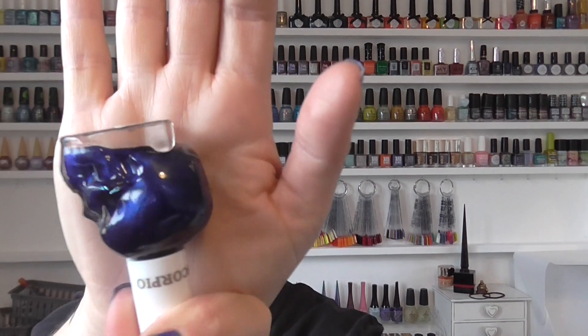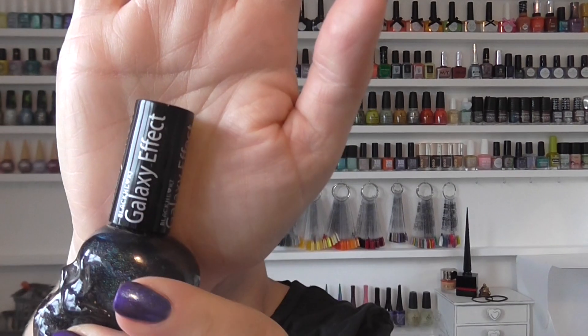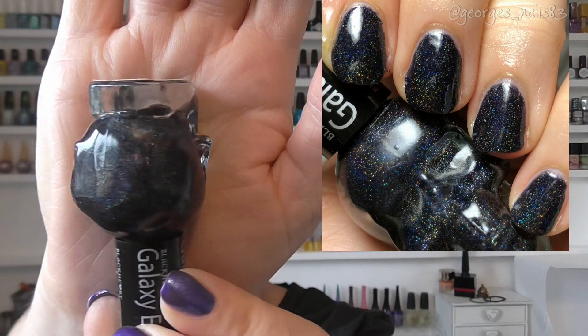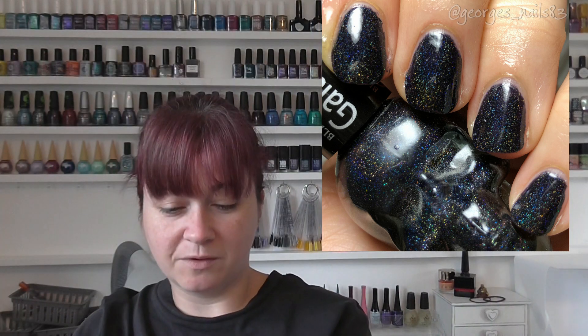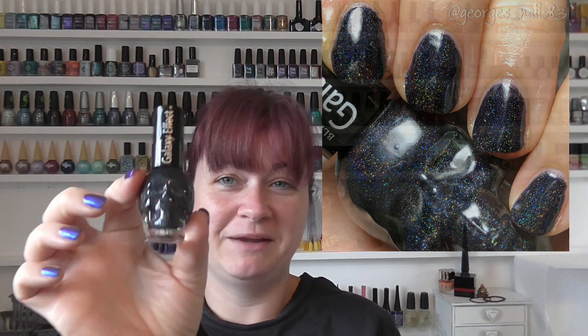It reminds me of the deep blue sapphire one from Sister Chic actually. Then we have two galaxy effect polishes. The first one is called Midnight Galaxy — these have the galaxy effect lids — and this one is actually more opaque than I thought it was going to be. It's like a holographic black, very pretty. I really like that one.